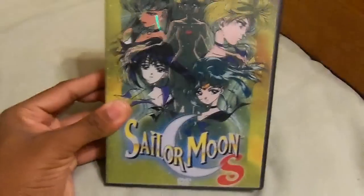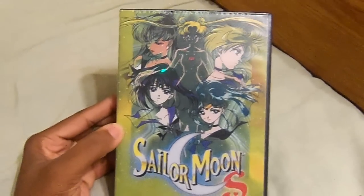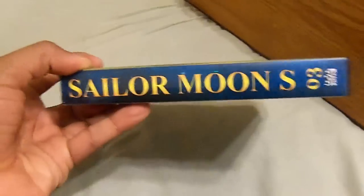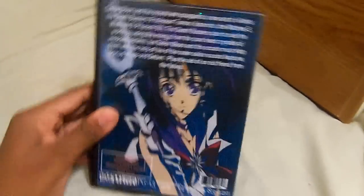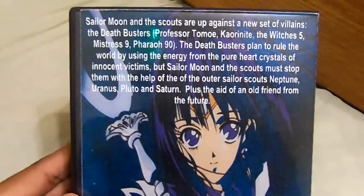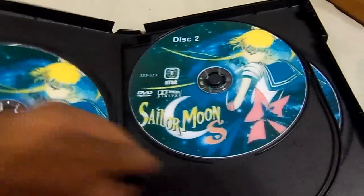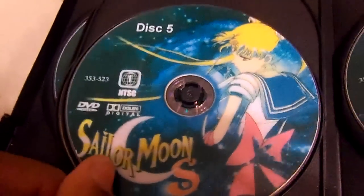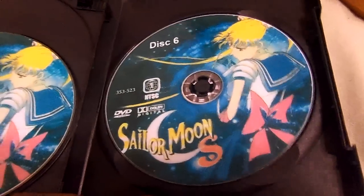Here's Season 3. This is one of the all-time favorite Sailor Moon episode series. Here's the spine and the back. It has Disc 1, Disc 2, Disc 3, Disc 4, Disc 5, and Disc 6.